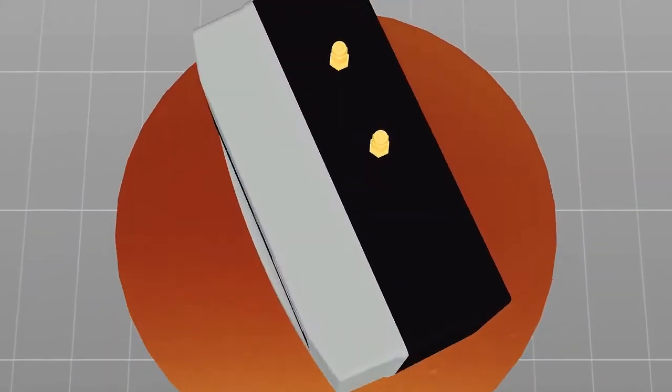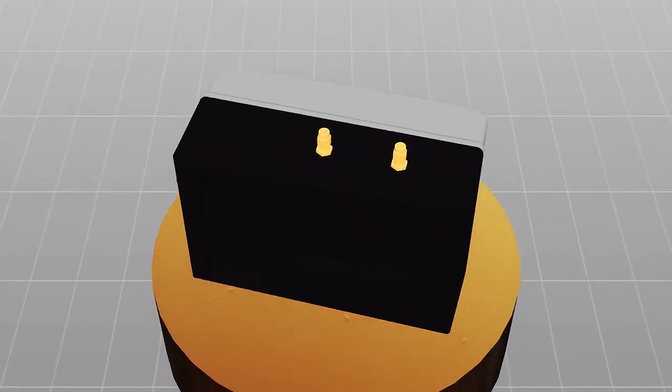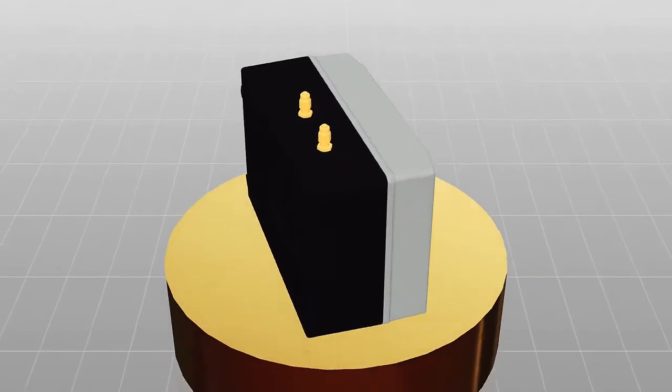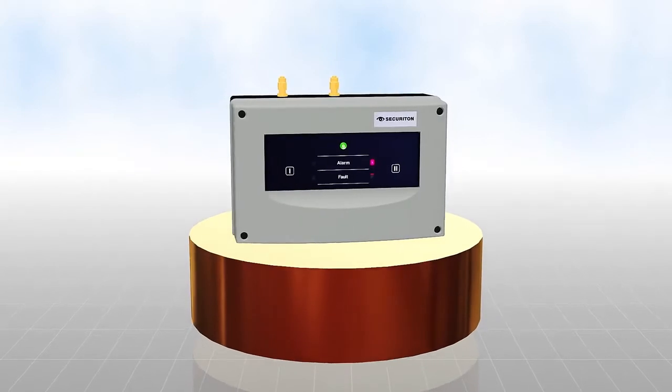This is where the new ZecuriSense ADW535 line-type heat detector comes into its own. Fire detection in areas where everything else fails has always been Zecuriton's specialty.